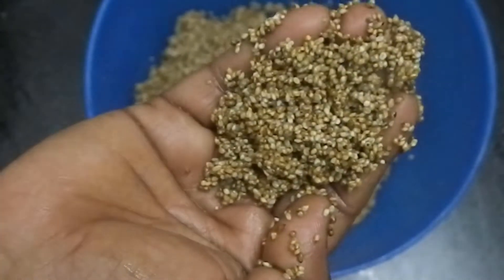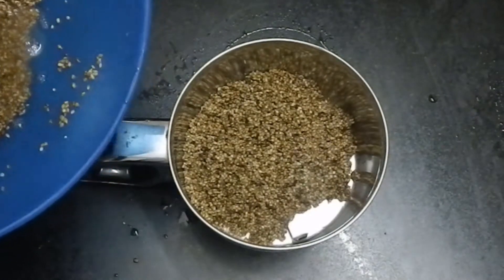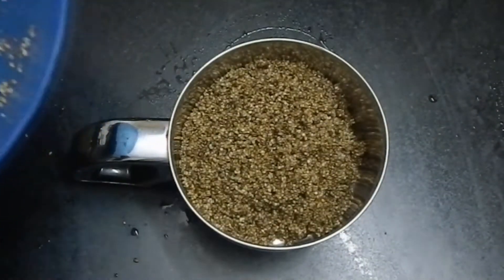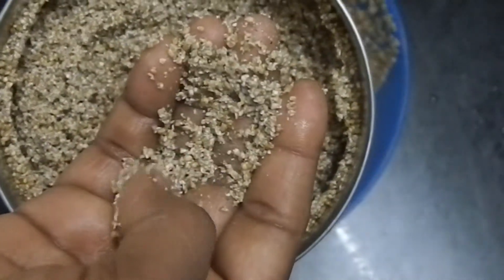Wash it with a 10-15 cup. Put it in the mix and heat the water. Put it in 1-2 cups and add the powder.